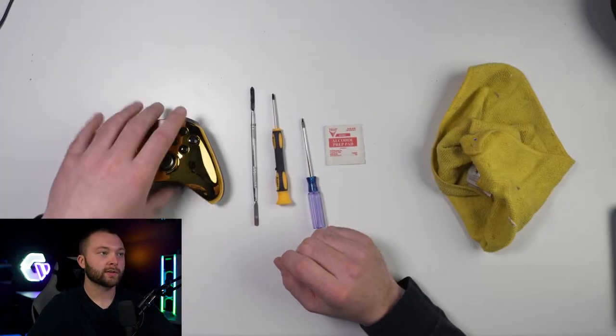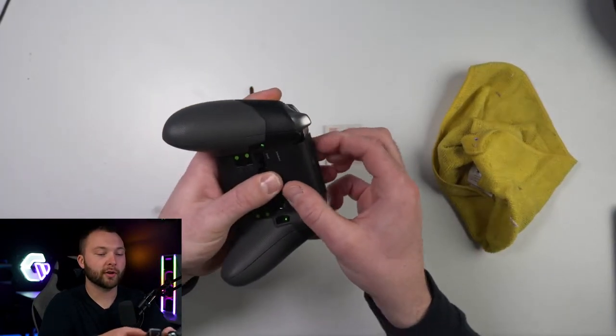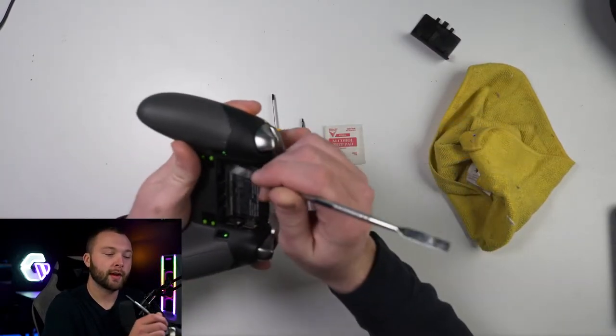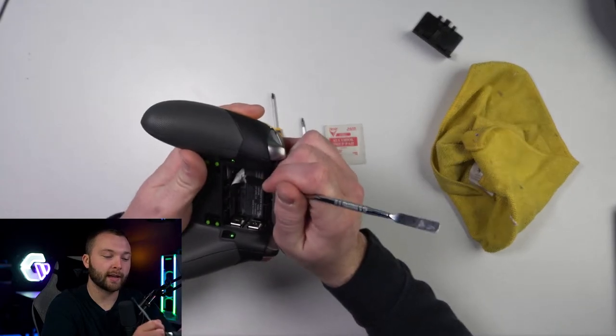And then a microfiber cloth — this is basically to wipe the controller down after and to get our pry tool in behind the triggers without damaging anything. So turn around your Elite One controller, pop up the back panel, take your pry tool and go ahead and just peel that label back.